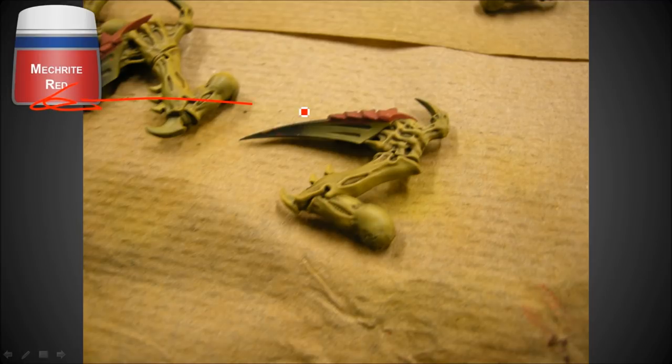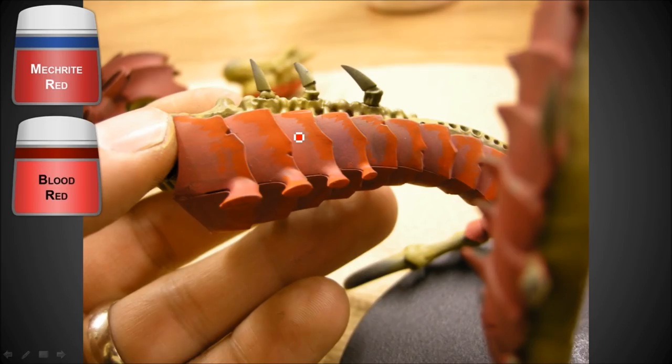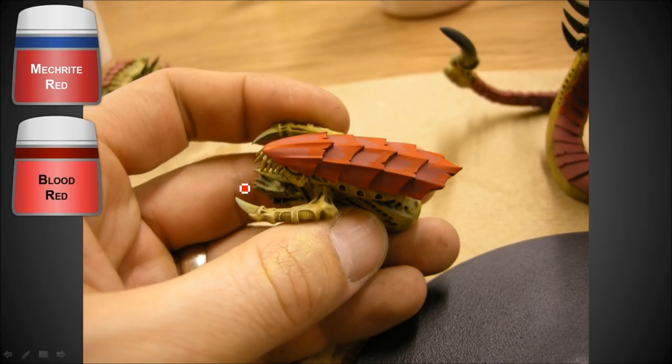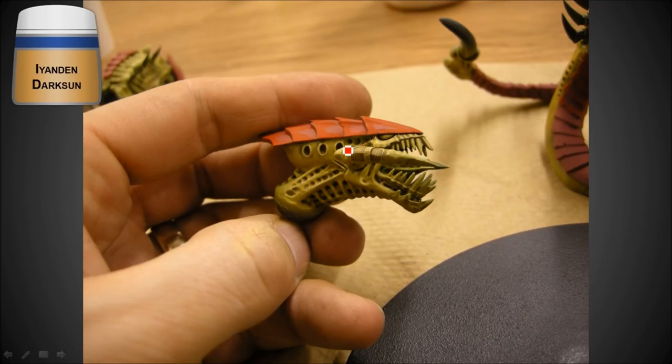Now I'm using the GW Foundation Maccarite Red for all the carapace, and a bit of Blood Red going along the edges, just brushing back against that. That's going to be blended a little bit with some red ink wash. You can see the difference in how flat the Blood Red is compared to the Maccarite - that's why you can see that there. You also see a little bit of a different tint but we'll blend that later.